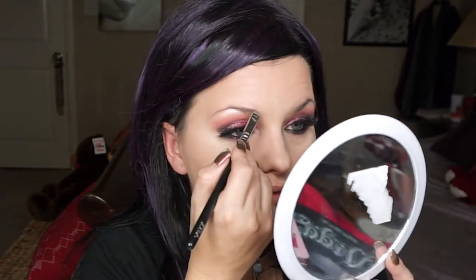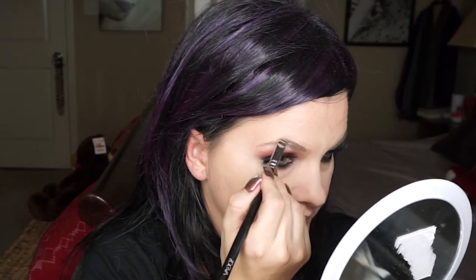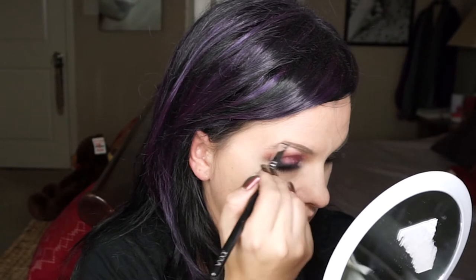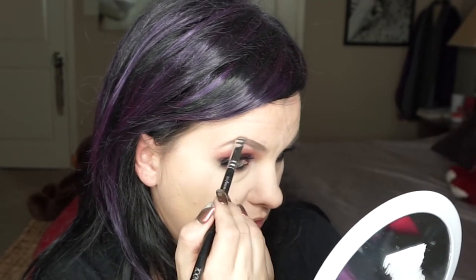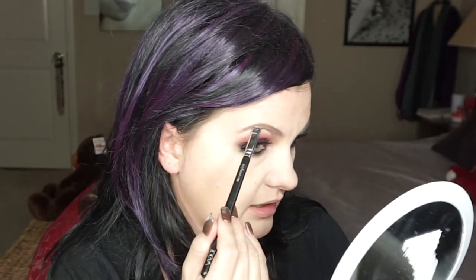Now I'm going to do the eyebrows. I'm using Anastasia Beverly Hills Brow Wiz in Soft Brown with my angle brush from Zoeva. I'm not defining my brows super precisely — some of you do, some of you don't — but you can already see it's taking a nice shape. Then I'm using Beverly Hills Clear Brow Gel to just set them up nicely.